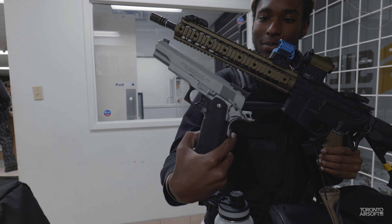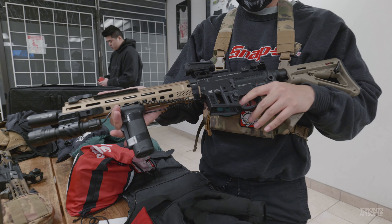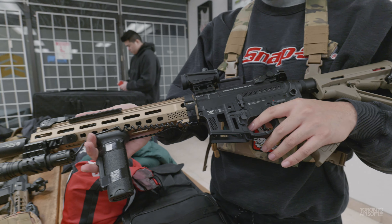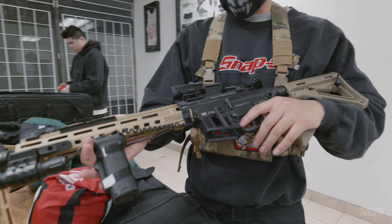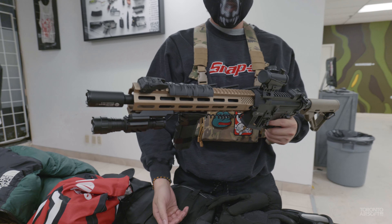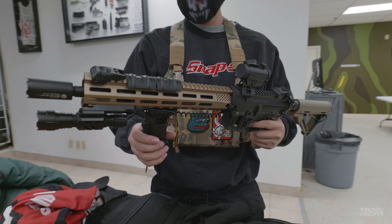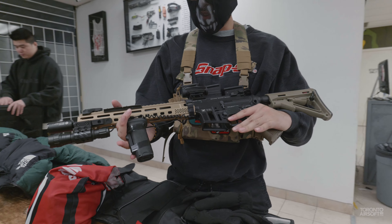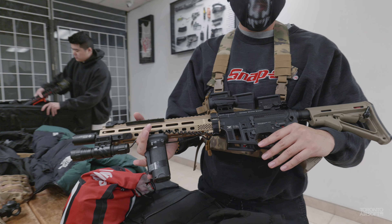Any pistol for you today? Tokyo Marui Hi-Capa 5.1 — nice. It's a bit beat up, but gets the job done. Got the Raven Elite. What kind of upgrades do you have? No upgrades — keep it stock. Usually rock my Hi-Capa, but today I was just like, you know what, do some AEGs.